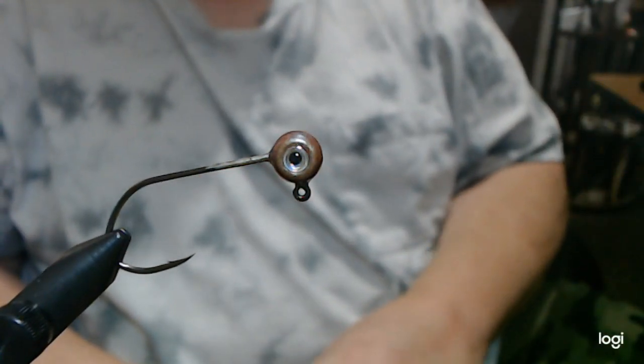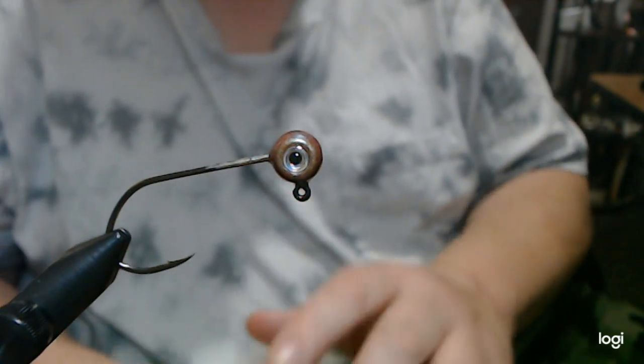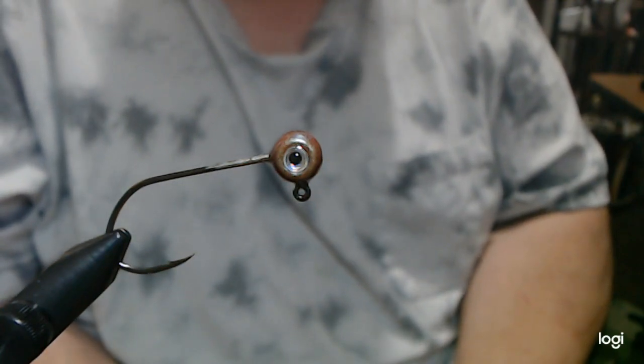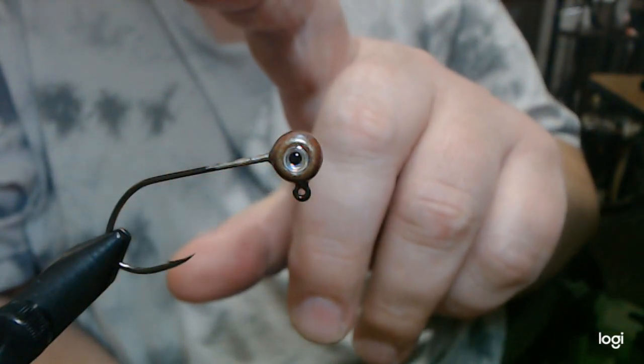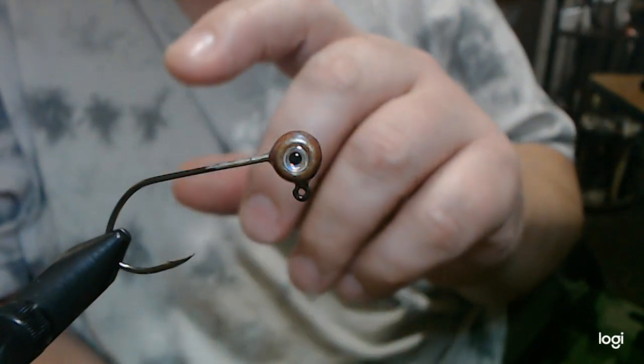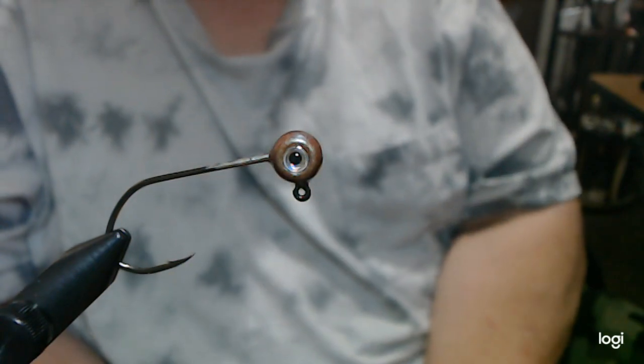The 1/8 ounce freestyle jig in Mossy Craw has a 2-watt Gamakatsu 4124 Big River Jig hook — heavier wire than a normal sickle. Ultra sharp. Fantastic hook.